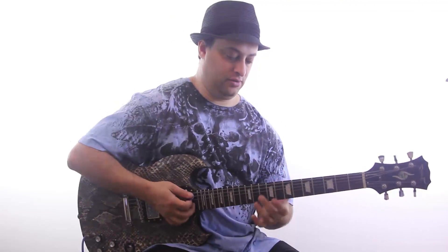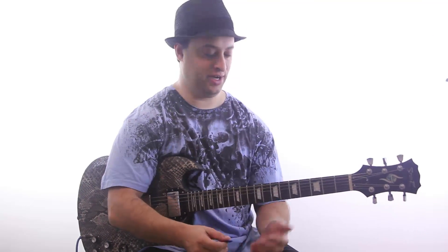You might have heard that expression before — blues turnaround. By now, if you've been watching the videos, you know about the 12-bar blues structure. Basically the end of that 12-bar structure is what's called the turnaround, because it's turning around to go back to bar one.